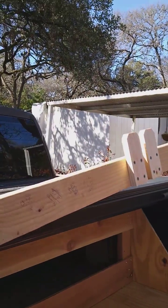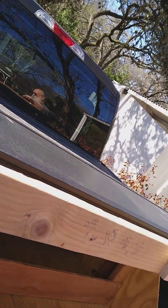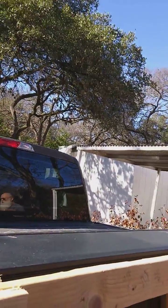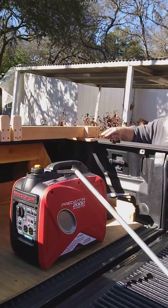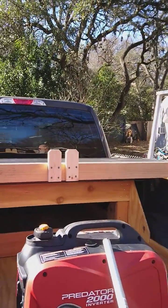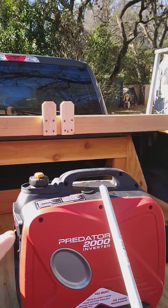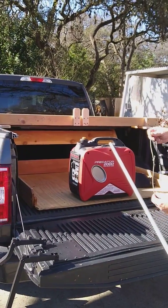It just fastens on the truck. Whether you have a tonneau cover or not, it doesn't matter. We just happen to have it pushed up against the tonneau cover. And then between the two pieces in the middle is where this pole will slide — that's going to help him lift the inverter.